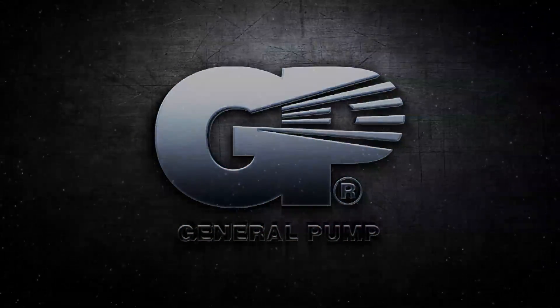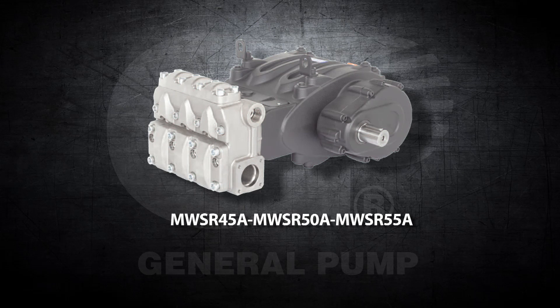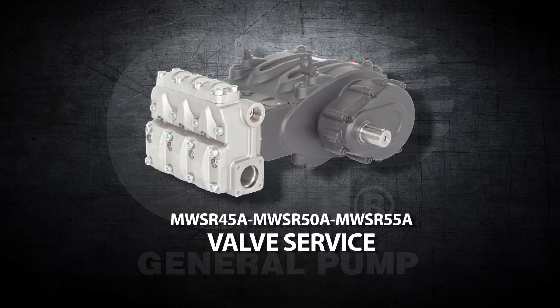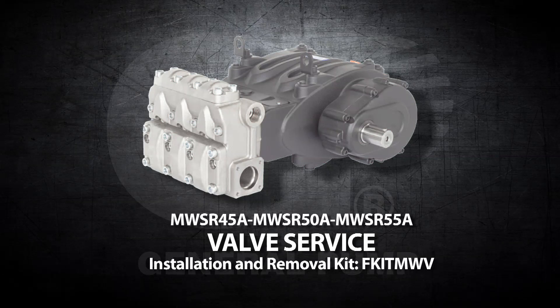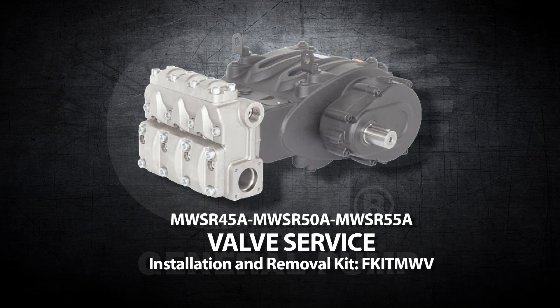This is a repair and maintenance video for the General Pump Model MWSR. Before starting, you will need the valve removal and installation kit, FKIT-MWV.